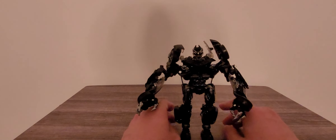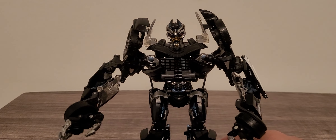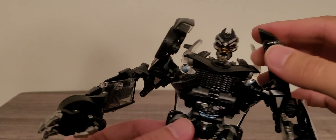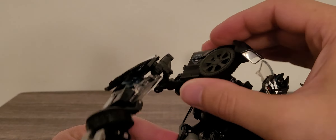He is looking very menacing. Really good detailing on him within his robot mode. Right here in the chest area it definitely does split a good bit just to show his more menacing area. Really great overall detailing on Barricade.